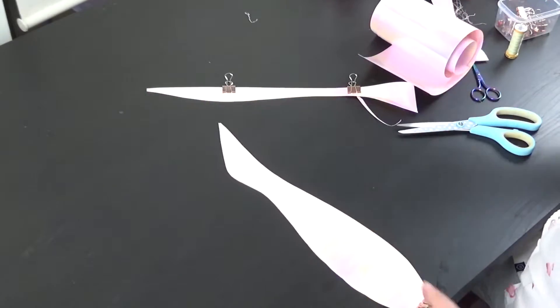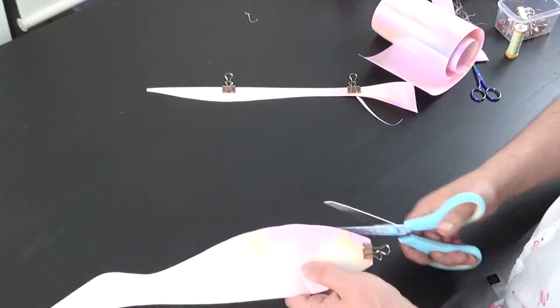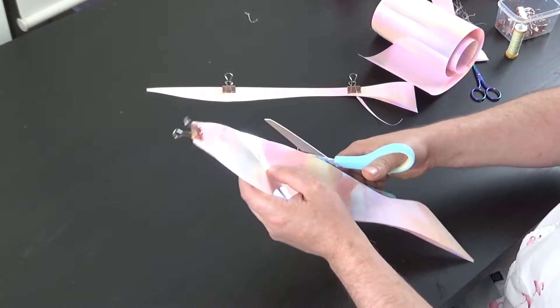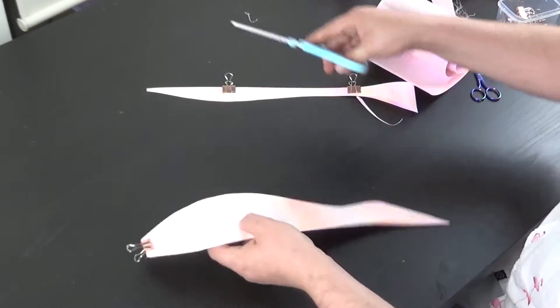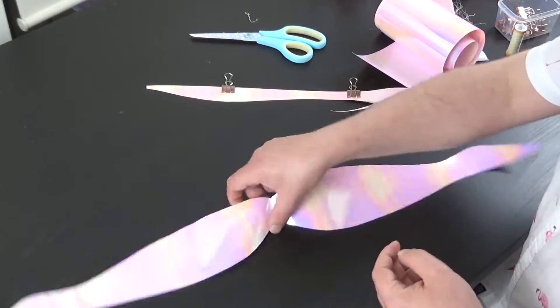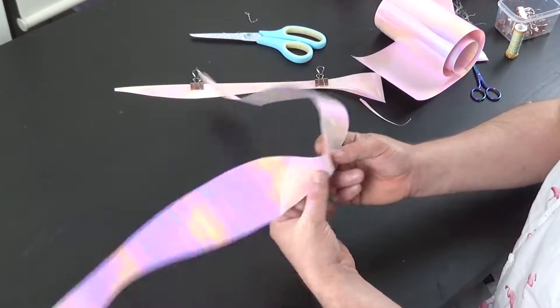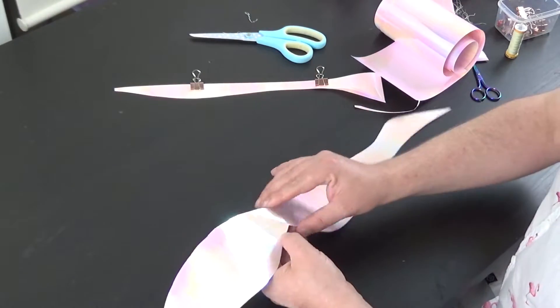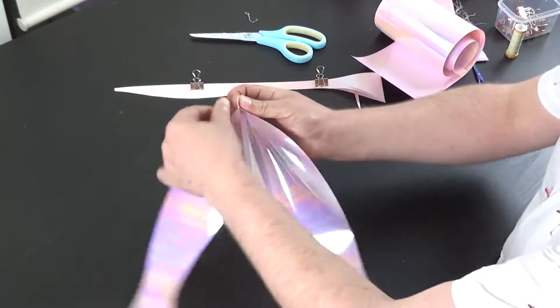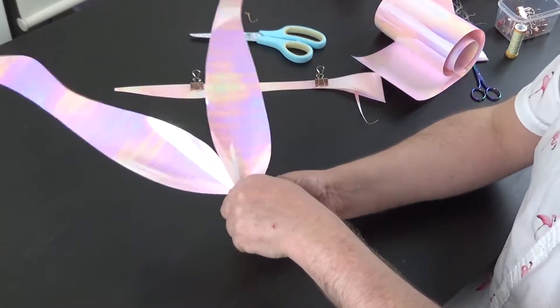I cut enough film from the roll for two petals, folded it in half and clamped it together to stop the film moving. I then cut out a petal shape using freeform cuts, though I did alter the petal shape after filming. Here you can see me playing around with how it will look by putting a small crease in the film to give that petal effect.